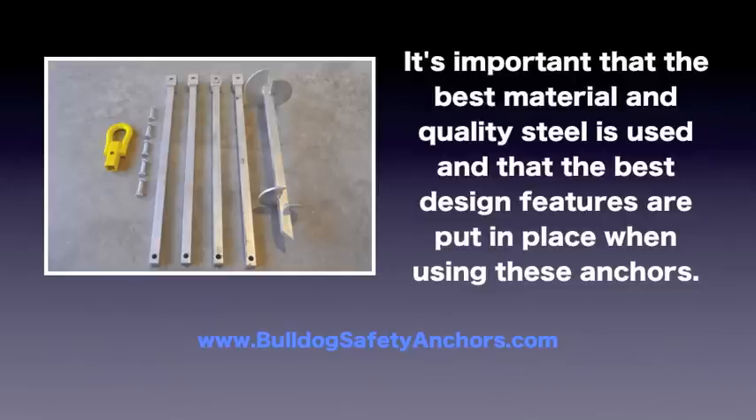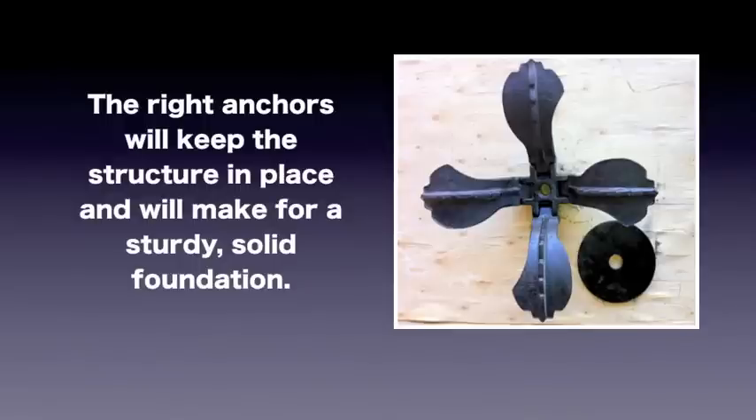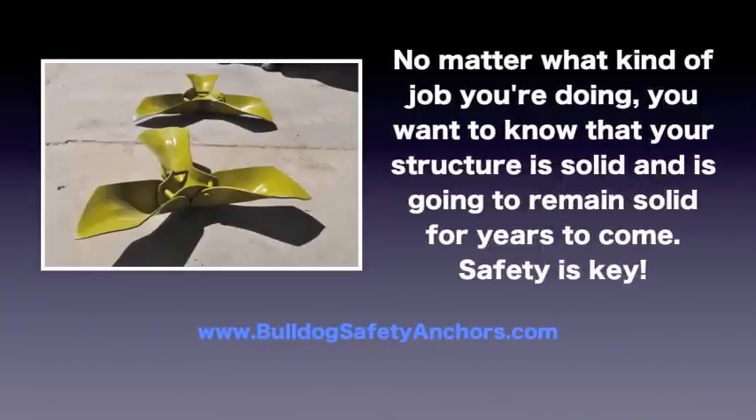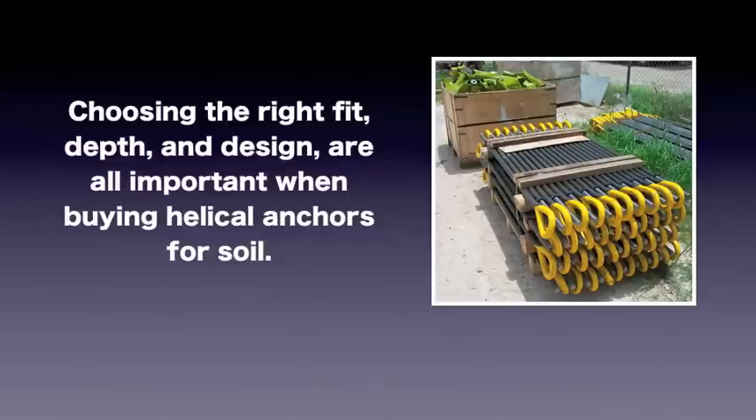It's important that the best material and quality steel is used and that the best design features are put in place. The right anchors will keep the structure in place and will make for a sturdy, solid foundation. No matter what kind of job you're doing, you want to know that your structure is solid and is going to remain solid for years to come. Safety is key — choosing the right fit, depth, and design are all important when buying helical anchors for soil.